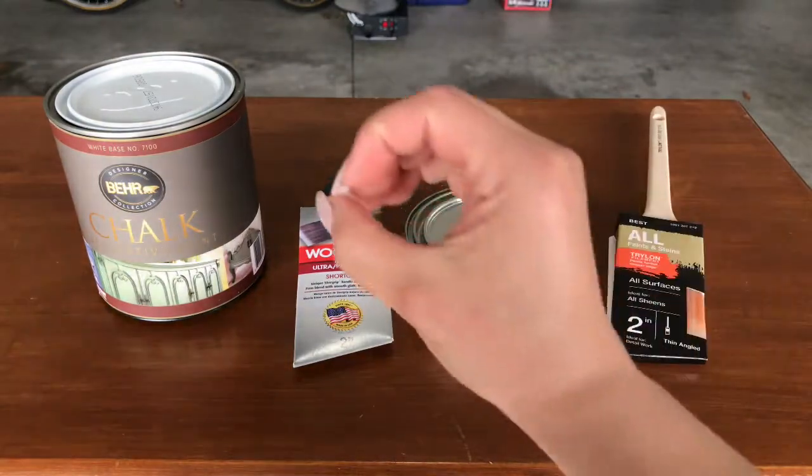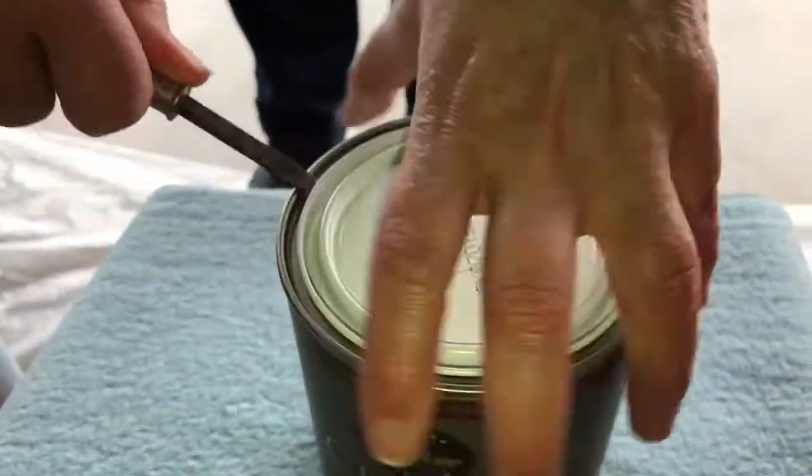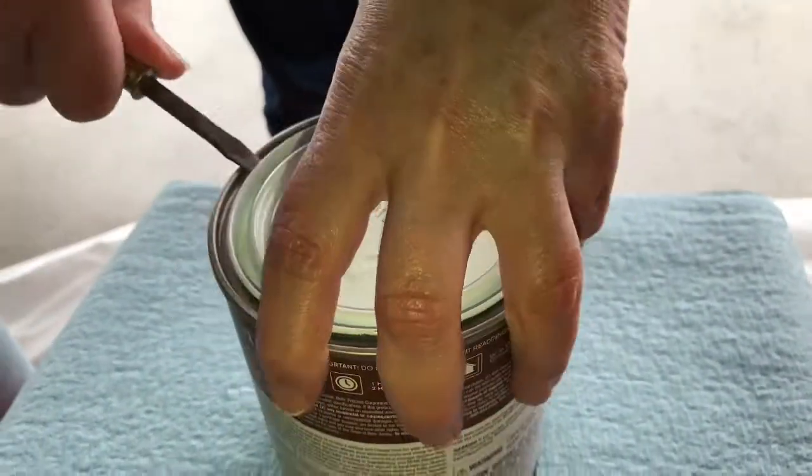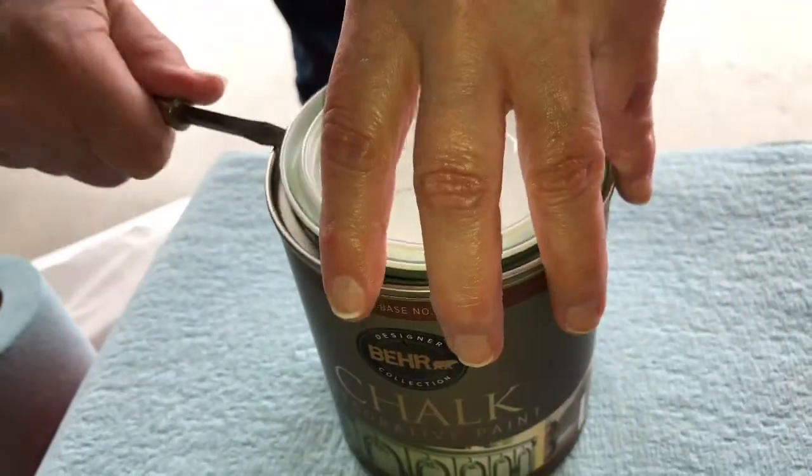Originally we were going to use round brushes like this but that was $30, so didn't want to splurge on that. Sorry about the echo in the garage, but here's my mom demonstrating how to open a paint can properly, because we all know that I'm not Bob the Builder.